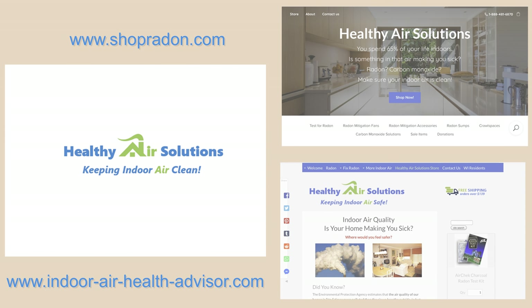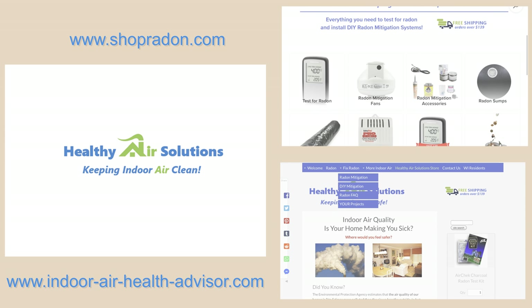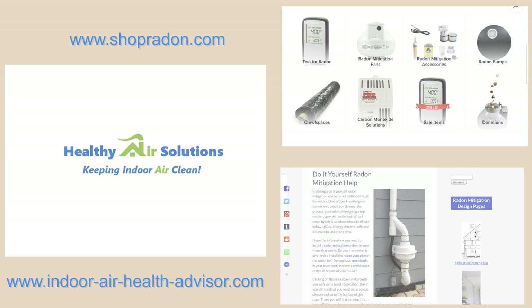Thanks for watching. If you have any other questions about how to install a manometer, what they indicate, or any other questions regarding installing a radon system, please contact us at IndoorAirHealthAdvisor or at ShopRadon.com — the links to these websites are in the description below. Thanks again, have a good day.